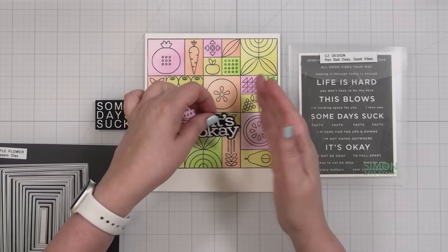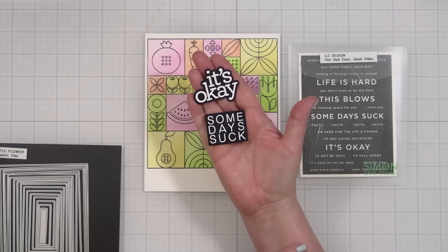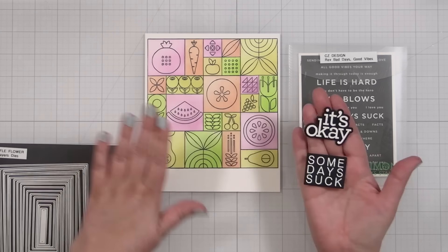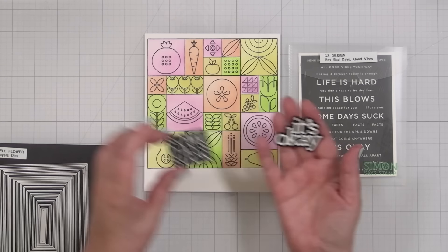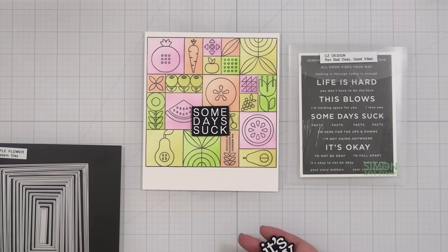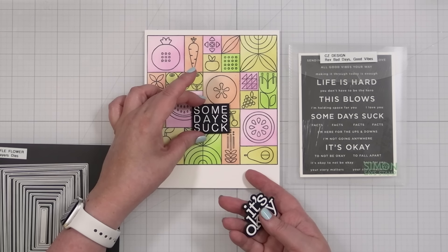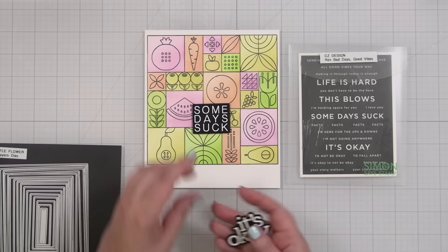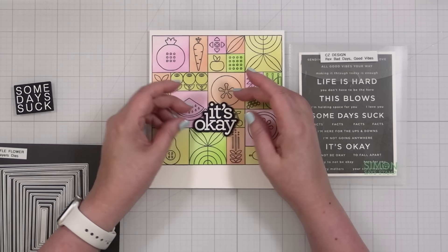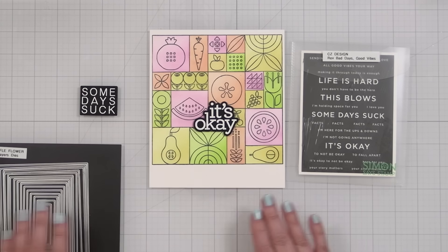I went ahead off camera and stamped both 'It's Okay' and the 'Some Days Suck' greeting on some black cardstock, embossed in white. I think either of these could be really nice. Wherever I crop, I'm going to cover up that one green that touches the other green — I just like the idea that they don't touch. You could do 'It's Okay' too, and I actually really love the shape of that. Either would work.